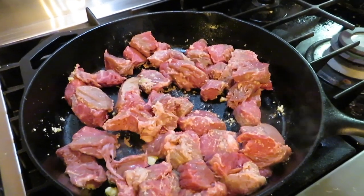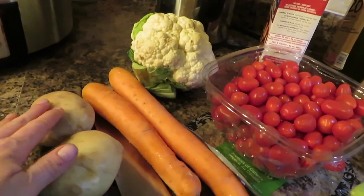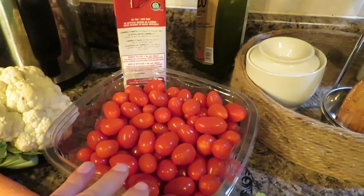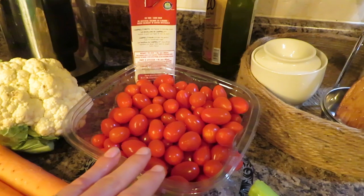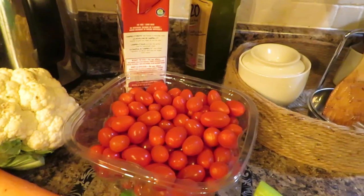While this is cooking, I'm going to cut up my veggies. For the veggies you need celery, carrots, four potatoes — I'm doing two potatoes and a cauliflower — and then you need a can of diced tomatoes. I unfortunately forgot to buy some, so I am going to chop up some fresh tomatoes, about a can's worth, and see how that goes.